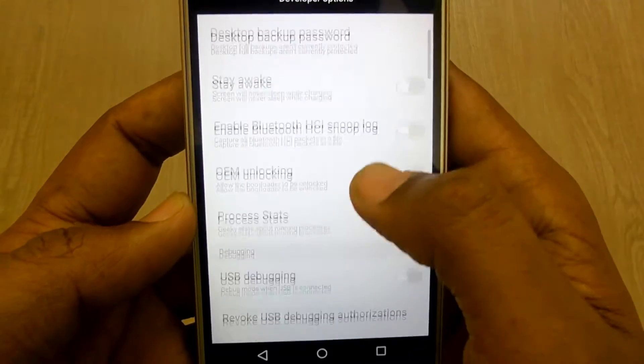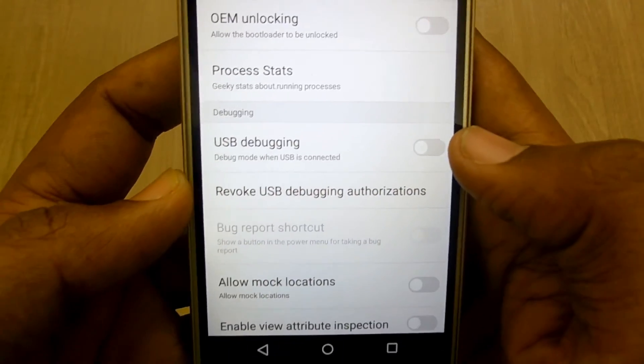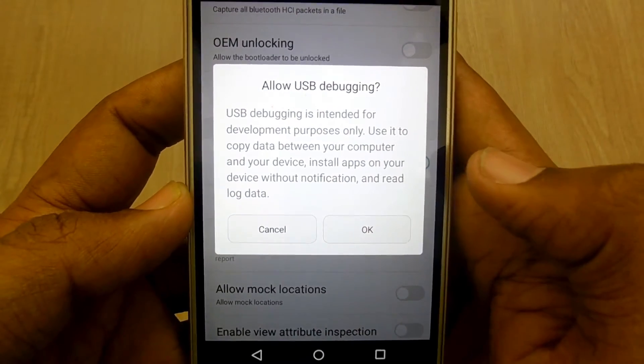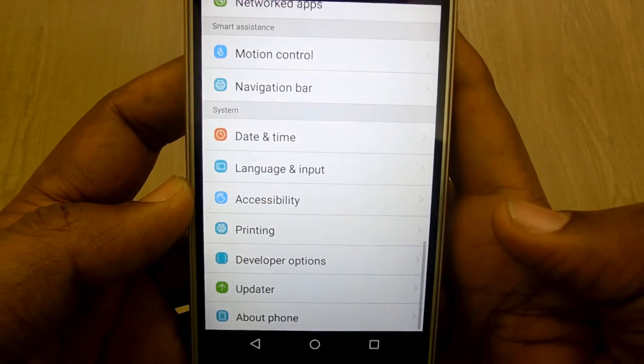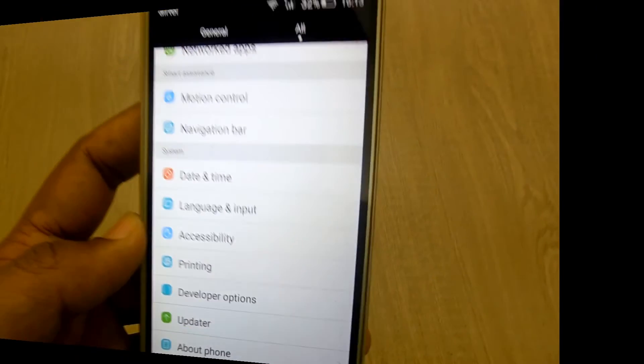Once you get that, first of all enable Developer Options, and then under that there is an option for Debugging. Just tap on USB Debugging to enable it, read the notification, and then tap OK. That's it — USB debugging has been enabled on your device. Simple and easy, thanks for watching.